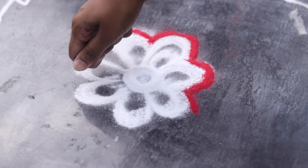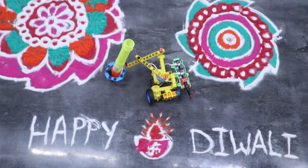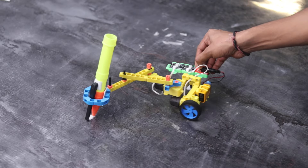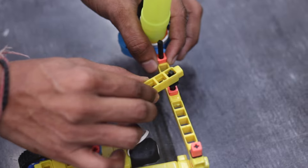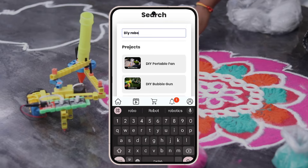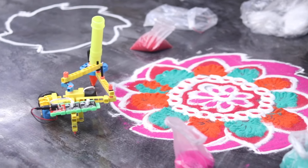Let's get started. The best part is this mechanism can be modified to make custom designs of Rangoli. All the parts you need to build this project are available on the Whipblocks app and the website. So just check out the Whipblocks app, grab the parts and build your own with us. Let's get started with the build.